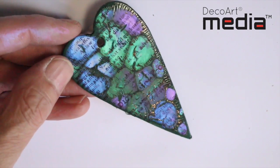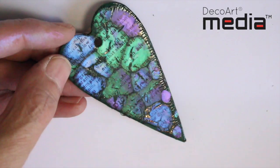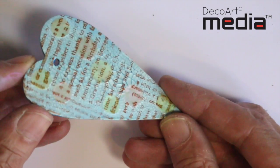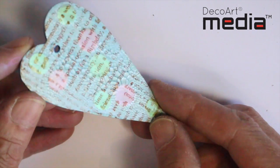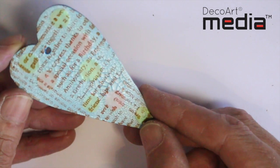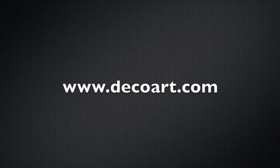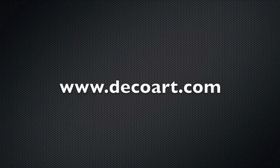I've just stamped over the top of this with a script stamp using archival ink. You can also try dropping interference paint into the white crackle paste, and this really gives you some cool effects as well. So have fun with this one! For more information about the media range, please visit DecoArt.com.